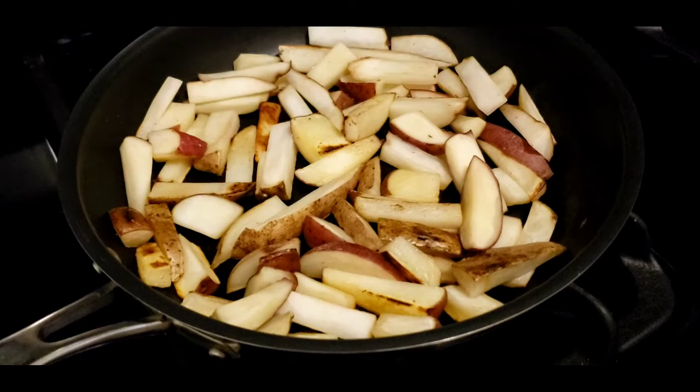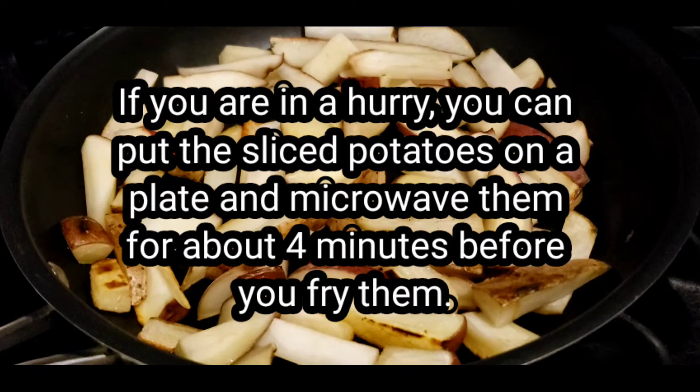Cut your potatoes into small pieces and add a little oil to the pan and cook on medium heat for about 20 minutes. Make sure you stir once in a while so you don't burn the potatoes.